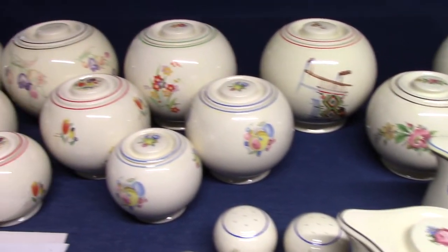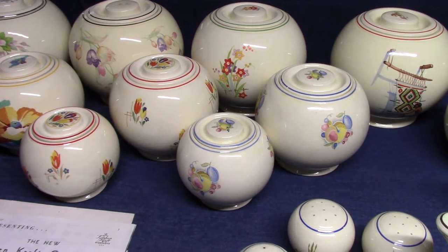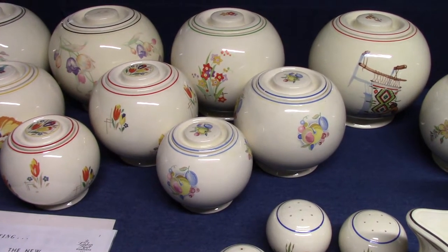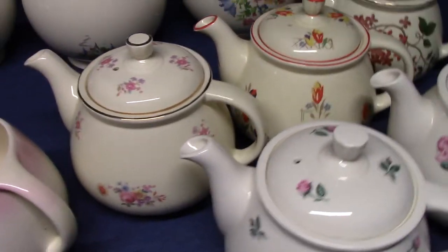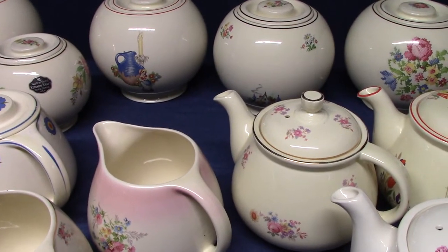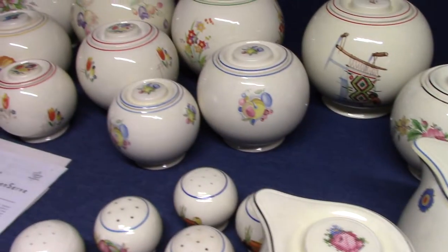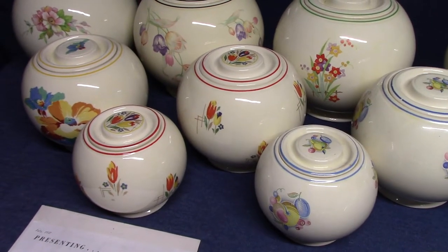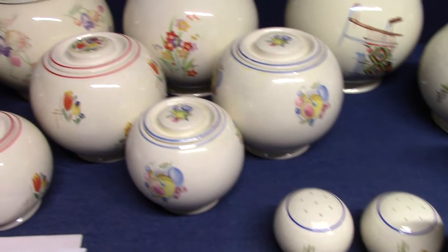These pieces are very large, so if you're going to collect this line you better be prepared to sacrifice some shelf space. These jars, jugs, and coffee pots are so bulbous and round — they just take up too much room. That's why we're doing two parts. Today we're going to look at the jars, coffee pots, covered jugs, and the salt and pepper shakers, with all the other pieces in another video.